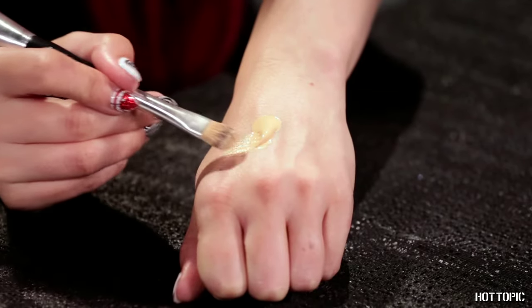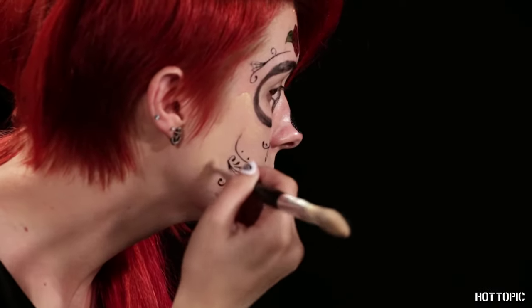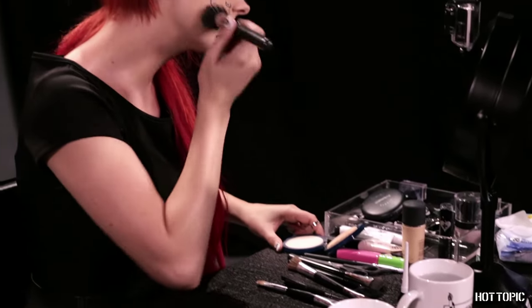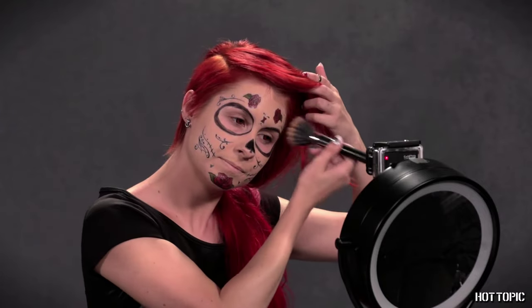If you're like me and you don't have perfect skin, go in with a foundation brush and a foundation or concealer in your skin tone and blend some coverage over any problem areas, taking care not to go over the tattoos or eye area. Lightly powder over the foundation to set. You can lightly powder over the tattoos if you like to take away some of the shine.